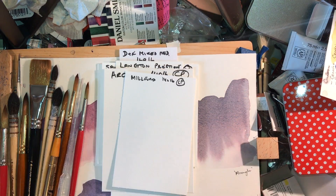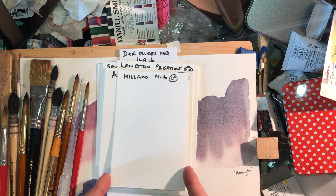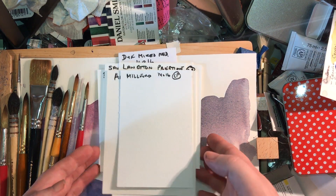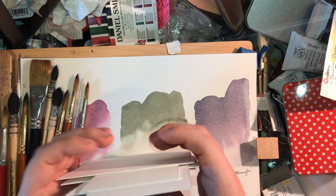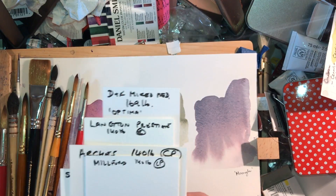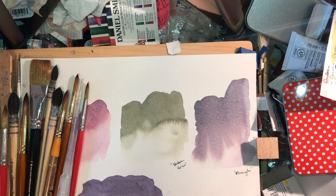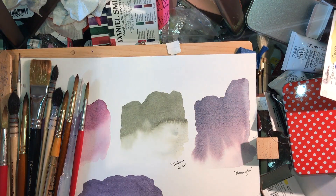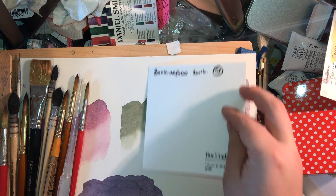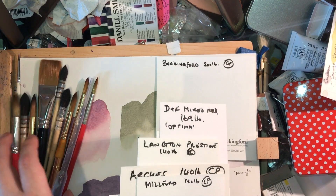I've also got Arches, 140 pound cold press, which is a French paper famed for its quite high sizing, and Milford, 140 pound cold press, which is a really hard-sized paper — there is actually nothing quite like it on the market. So my big question today is: does size matter? In the context of watercolour — yes, it does.